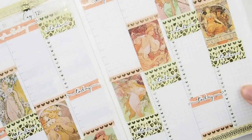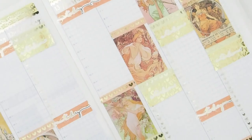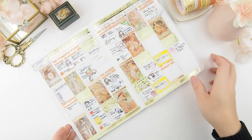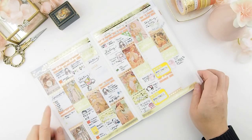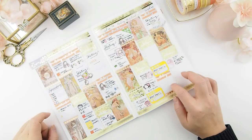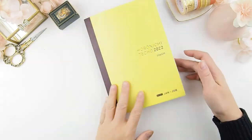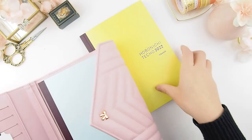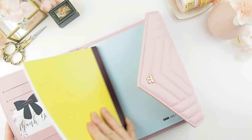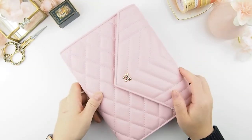I love how this weekly spread turned out — even with no kit, I had fun with the washis and the peach and light yellow color scheme is nice and soft. I'm filling it out off-camera. Mondays and Tuesdays are usually full, but Wednesdays and weekends get a bit empty since I haven't planned those yet. I hope you enjoyed watching this as much as I enjoyed decorating it. Decorating without a kit is extremely hard but very rewarding. Thanks for watching — see you next week!